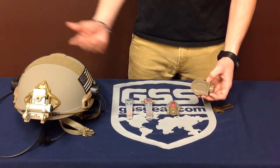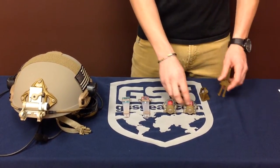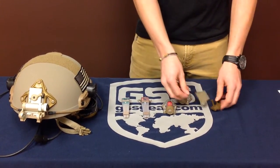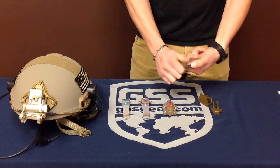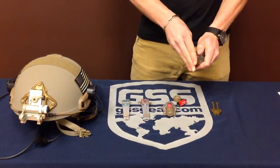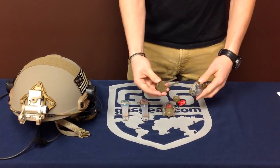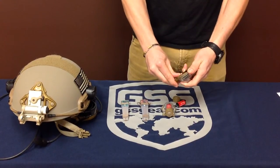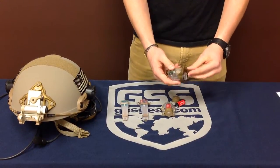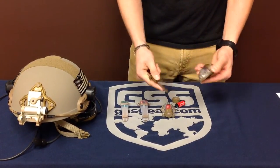There's a Velcro back on it that goes right on the helmet. Another feature we just got is the Mantra webbing adapter, so you can put it on MOLLE webbing or anything like that. You just take the battery cap off, slide it in, and weave it through your MOLLE. This piece slides right down and clips in. To release it, you just pop the little tabs and you can take it right off.